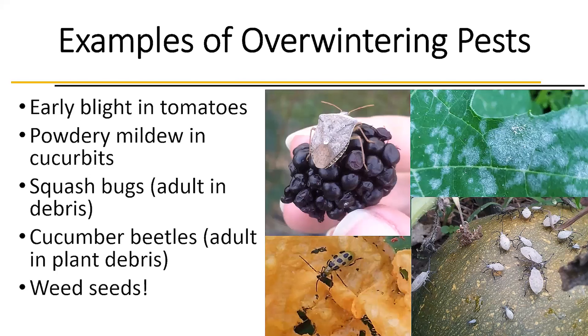Why do we do this record-keeping? Because we can have overwintering pests. Early blight can overwinter in tomato debris, powdery mildew in cucurbit debris, squash bugs overwinter as adults in debris, and cucumber beetles as adults in plant debris. Those are some common pests that are really problematic in our gardens, and there are many more insects that overwinter in plant debris or in the soil.